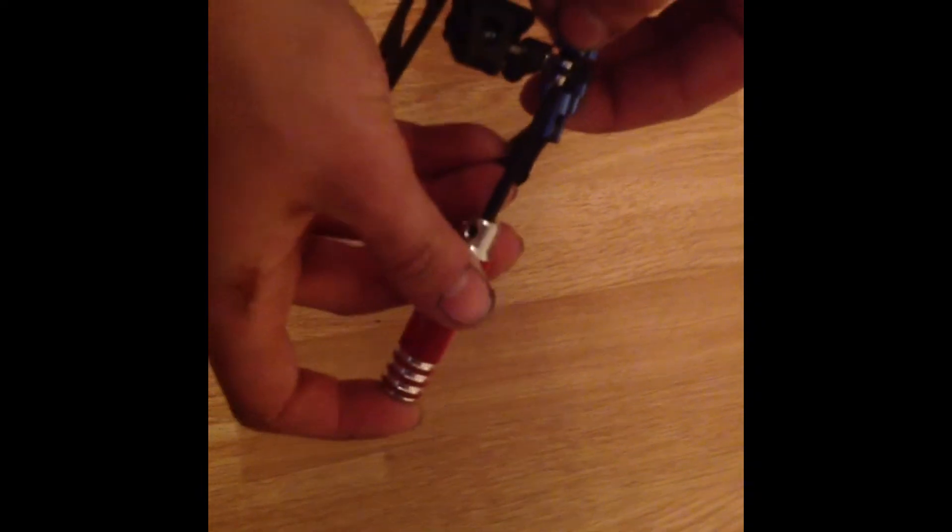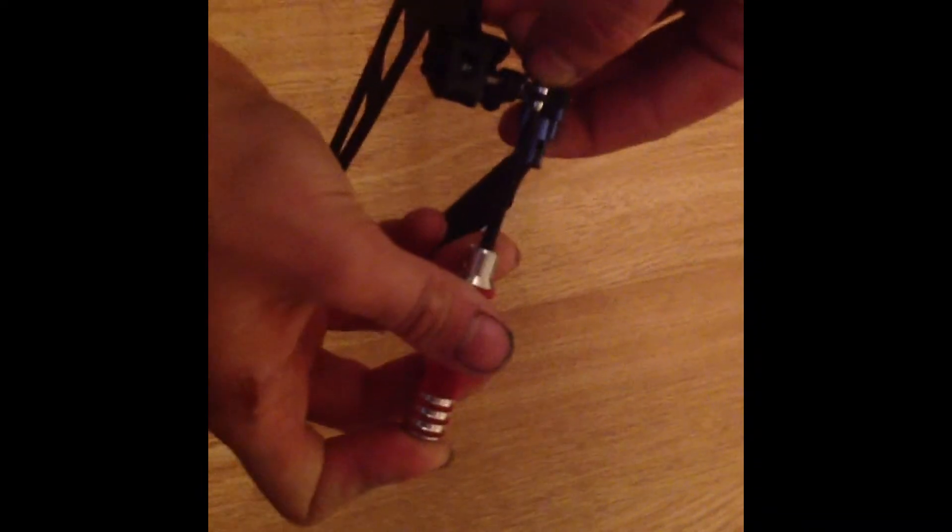Then you move on to the tail pitch slider. This is what slides the pitch tail backwards and forwards when you're doing the rudder — so pitch right, pitch left, pitch right, pitch left. That's what does it. So you just take the screwdriver, put it in the pitch, and just unscrew very gently.